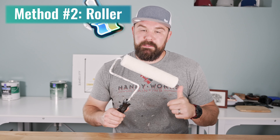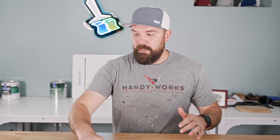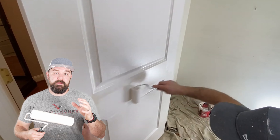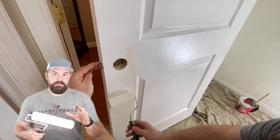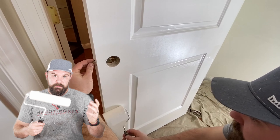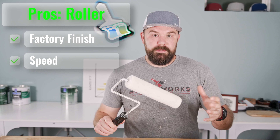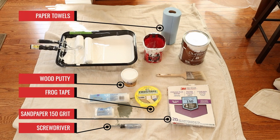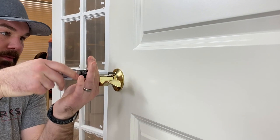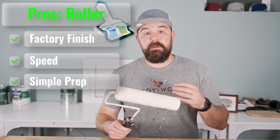Next up is the rolled finish, using something like this — a quarter-inch Wooster roller. You can also use a three-eighths, and you might even use a smaller four-inch roller cover depending on the type of door. One advantage of using a roller is that you get a fairly close finish to a factory finish, especially with a quarter-inch. On flat panel doors it's generally quicker than brushing. Another pro is there's way less prep involved than spraying — just drop cloths, removing the latch and doorknob. It's a fairly straightforward method.